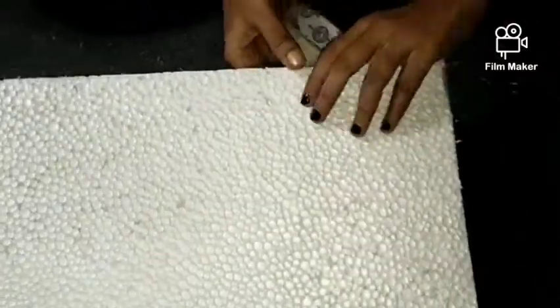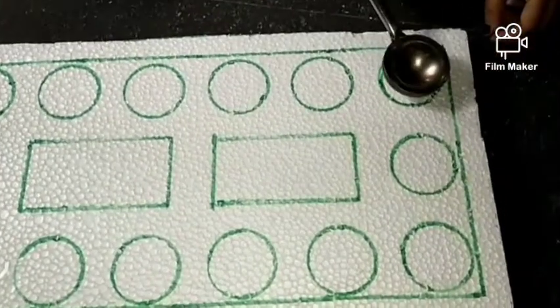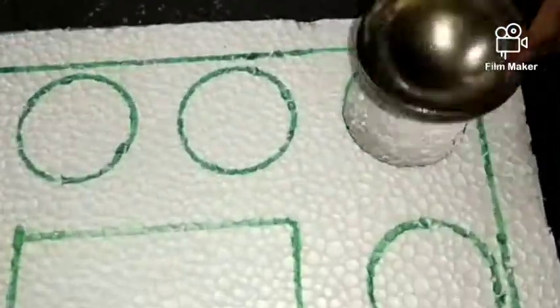To sketch the shape, cut the two layers to the shape. Let the sketch of the shape and cut it into the first layer. Put the first layer in the middle of the layer.